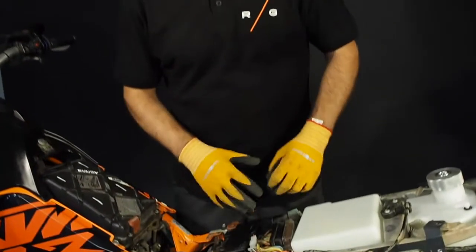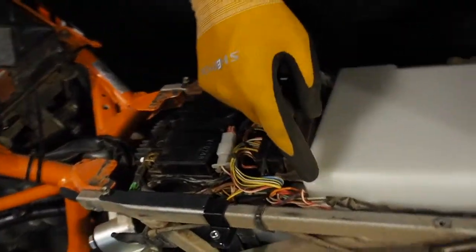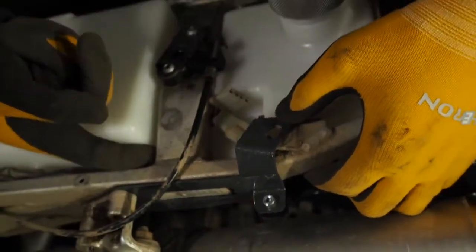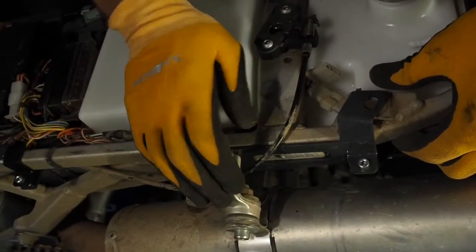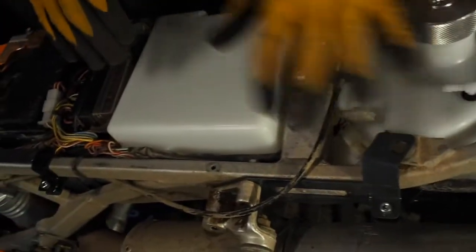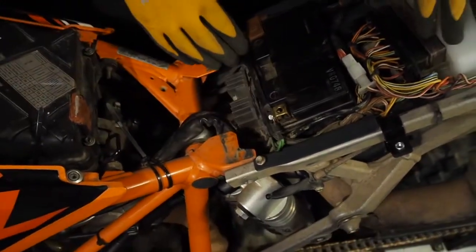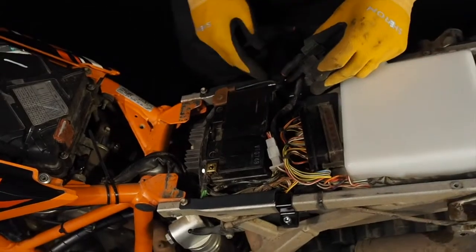Now it's a bit of a game with the wires, but you can manage it no problem. First, take the turn signals and the rear light connector and take it under the frame. That's why we said don't tighten yet — because you push the tank a little bit down, you take it up, and you connect it. That's the first thing. Second thing: you connect the battery, so you have it clean on this side.